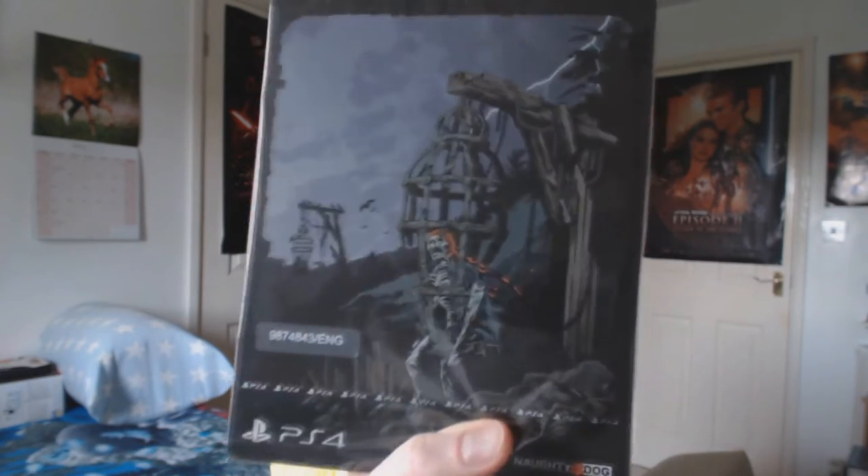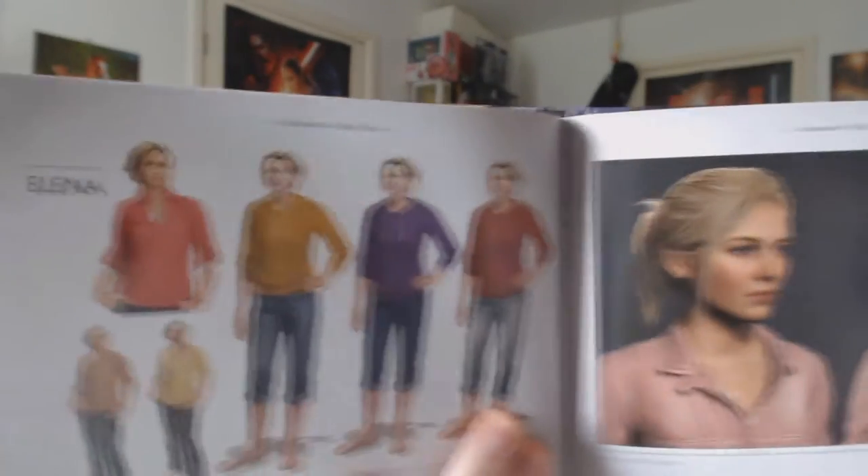Then we've got an art book which is sitting underneath it. The art book and the game will come in a package like this together for the special edition. I don't have the cardboard sleeve thing that comes with it. My other camera is not really any good anymore. The art book has a bunch of... I think some of this is kind of spoilery actually. This page isn't really spoilery — it's my favourite character, Elena! It's full of little bits of concept art and renders of the characters as they look.